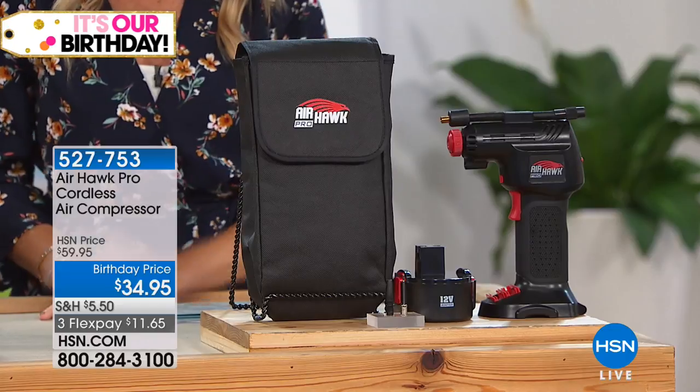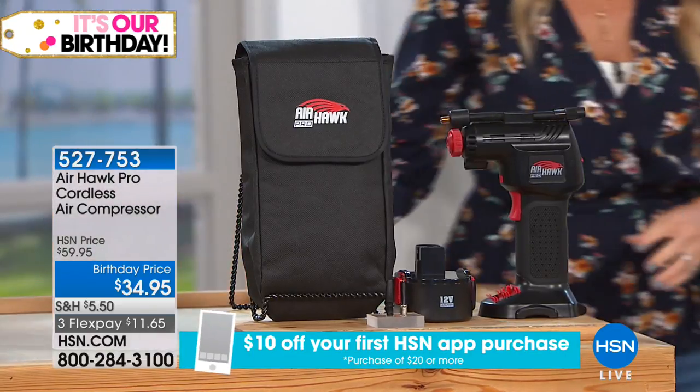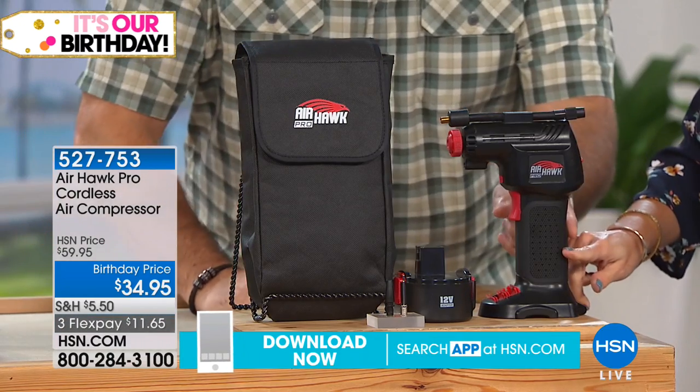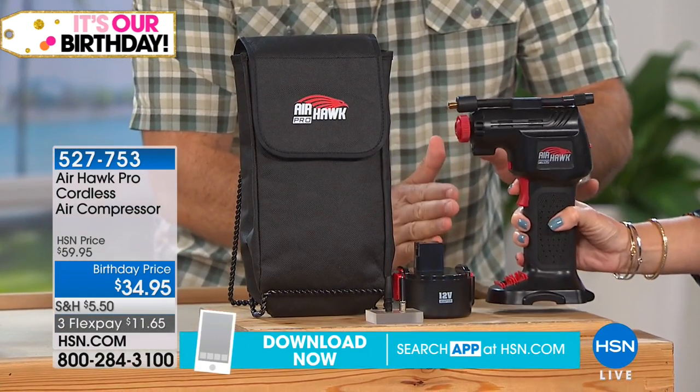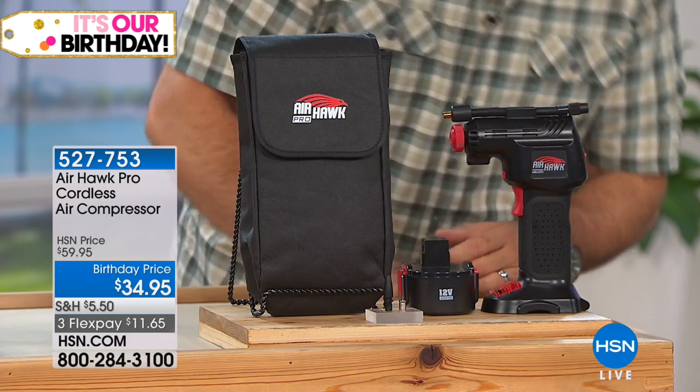Everything is housed on board — all the tools, and the bag is included. This is the lowest price I've ever seen for this configuration. You're getting an entire kit when you buy this. It's not like you're just getting the Airhawk and nothing else. You're getting the Airhawk itself right here, and it is a true compressor — it really does put the air under pressure.